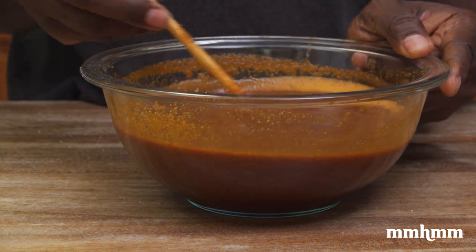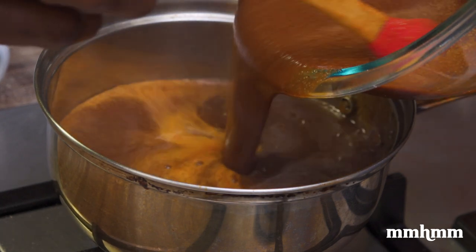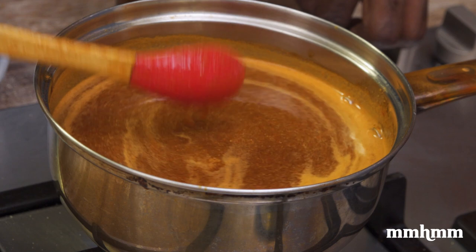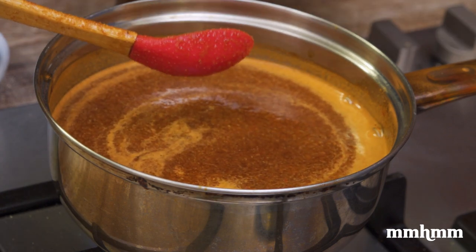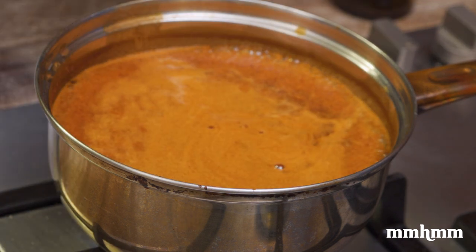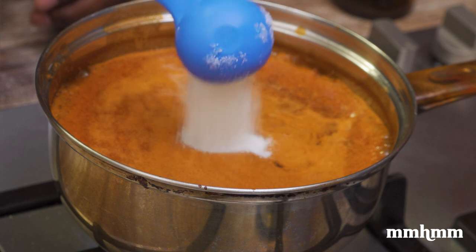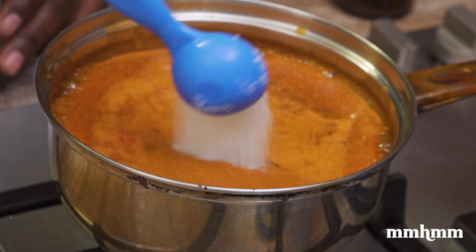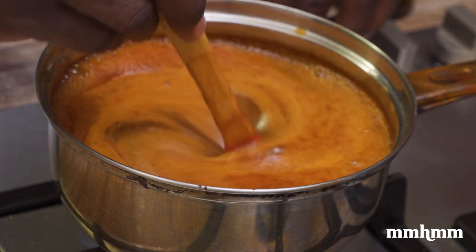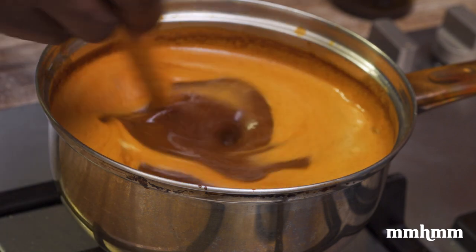I'm going to put this in our pot and put it on the stove to reduce. I'm turning the heat up here on the stove because I want it to come to a boil. But as soon as it comes to a boil, I'm going to turn the heat right down to low and allow it to simmer and reduce. Because we added another Guinness to the mix, I tasted it and realized it was just a little too bitter, so I'm going to add a couple of tablespoons of sugar. I think two tablespoons should be good. Stir that in, and at this point I want to reduce my heat — I want it to reduce, thicken, and let all those flavors come together.